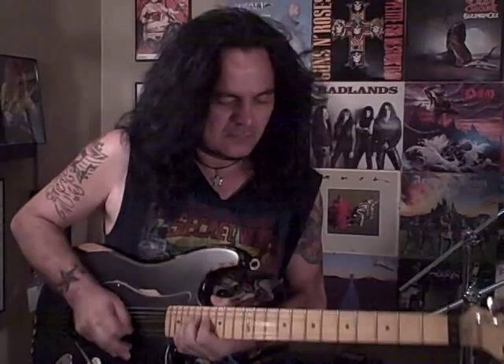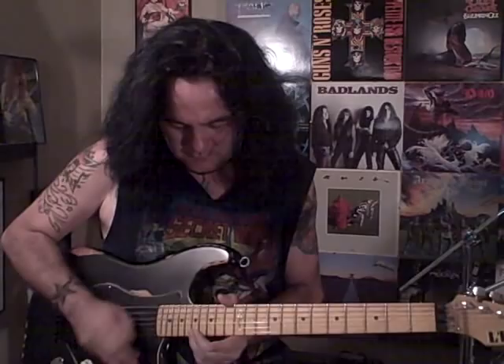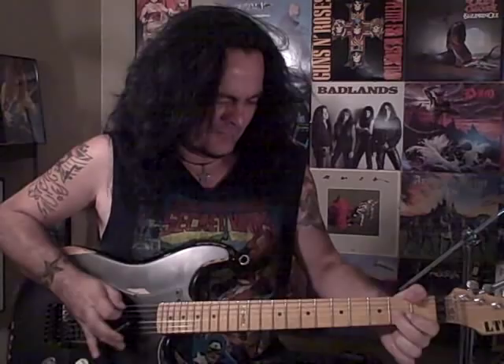I'm going to play it one more time, quick for you, by myself. Here you go.